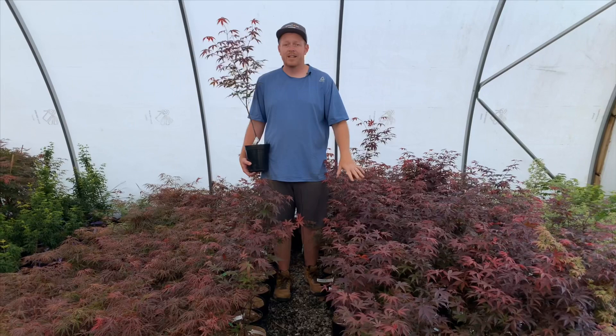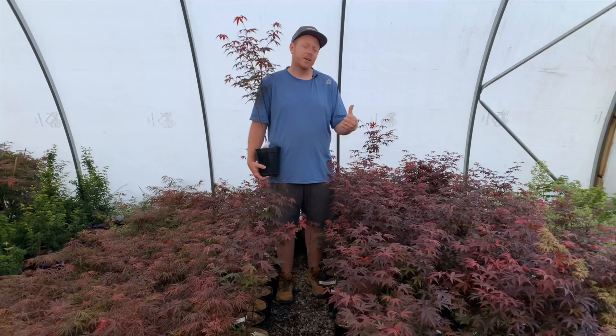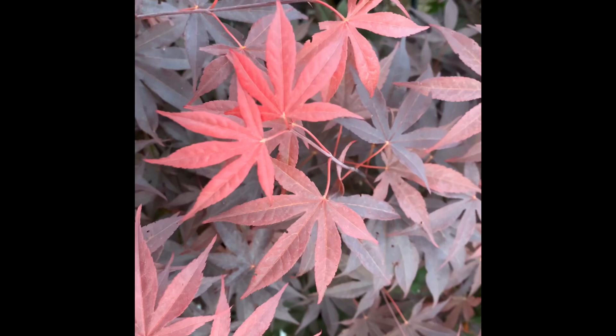Emperor One is extremely heat tolerant but it's also extremely cold tolerant because it leaves out two weeks later, avoiding later threats of frost. It's a great classic Japanese maple and we're going to go up here and do an up-close look at Emperor One and the leaves on this.